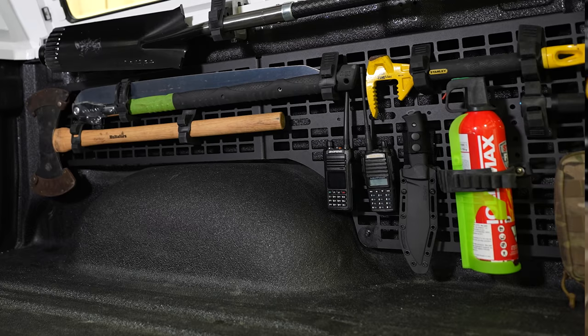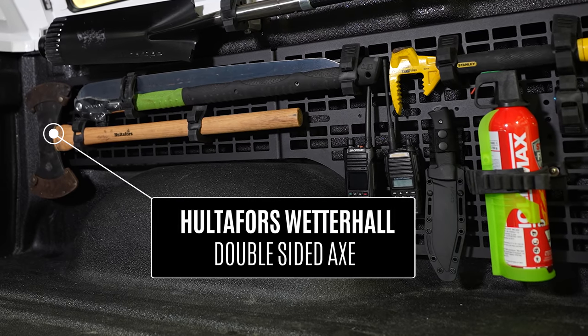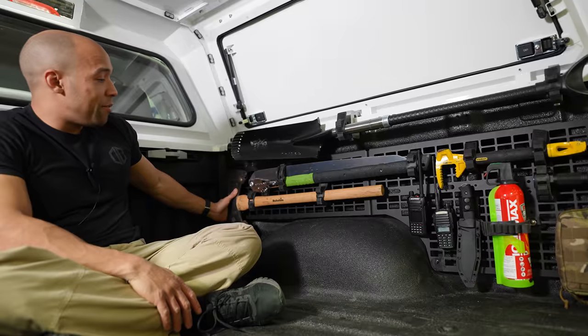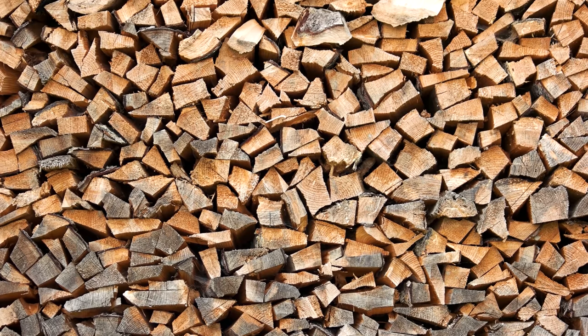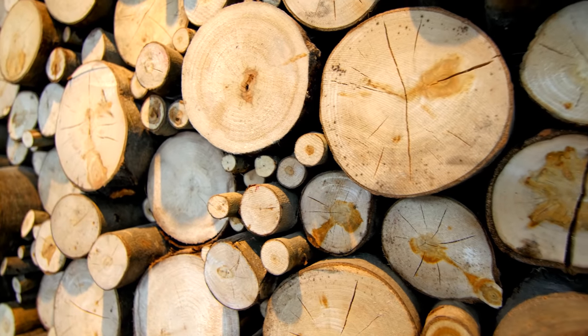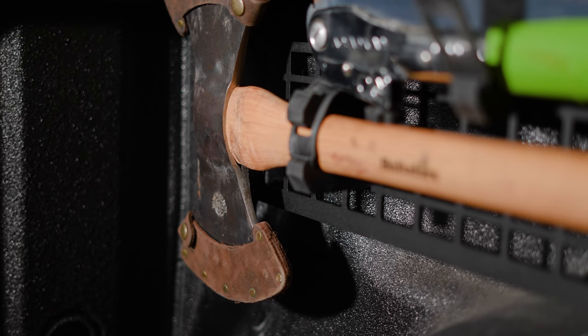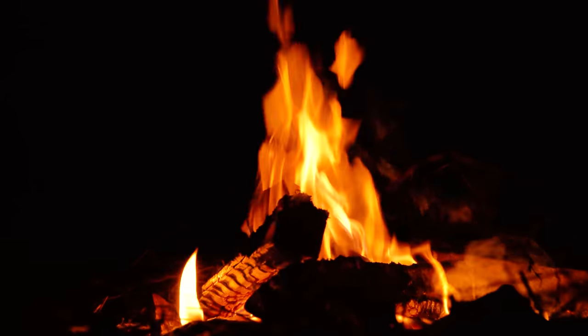Over here we've got the Haltiforze Wetterhall Axe — it's a double-sided axe and an absolute beast. I love this axe. It works great as a chopper but also works well as a splitter because of its weight. If I had one axe for the apocalypse, it's definitely the Haltiforze Wetterhall.